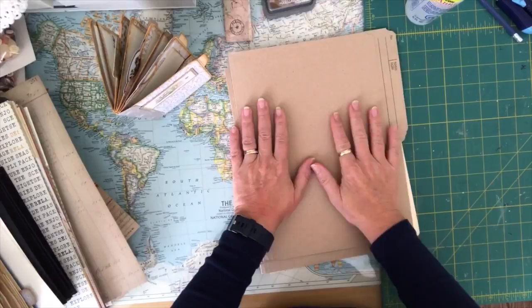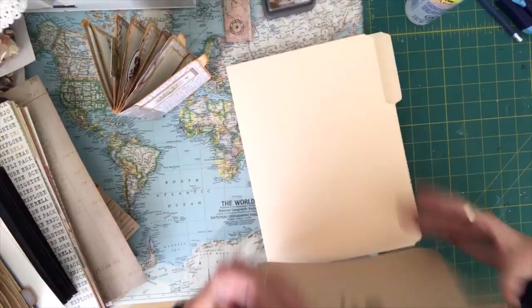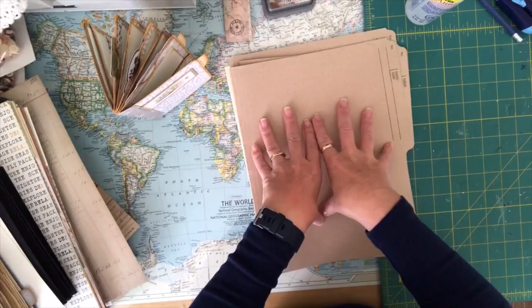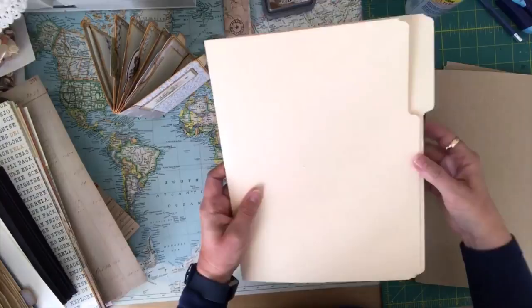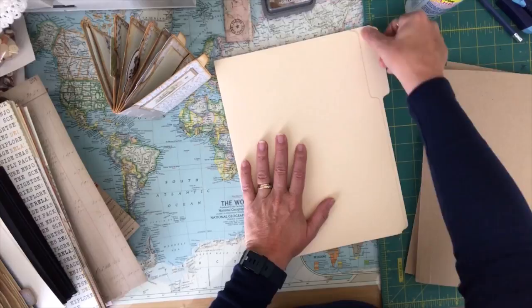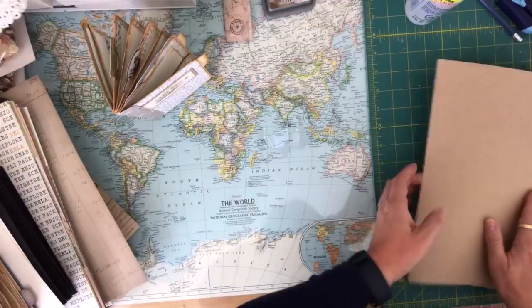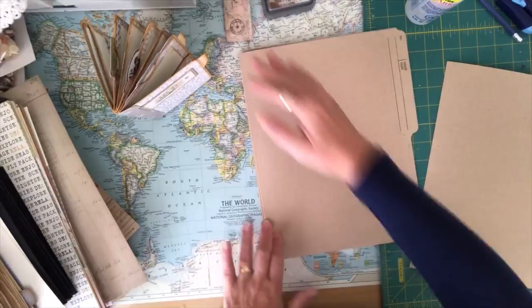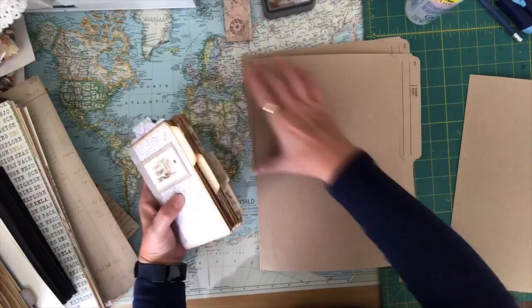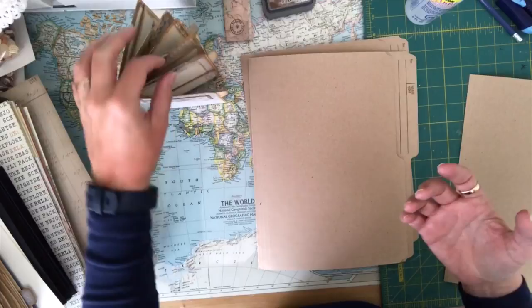All I used was two standard size file folders — these are recycled file folders that I've used in different things. I love the color of the craft cardstock, so I'm going to try and make today's out of the recycled sand-colored file folders. Originally I used just a plain creamy color; you can buy these at any Walmart, Staples, or office supply store. You'll only end up using three pieces of the file folder to make the journal, and you'll save that last piece to create tags and journaling cards.